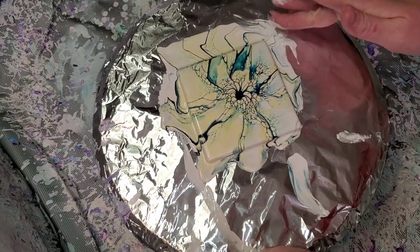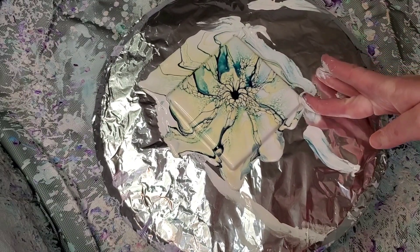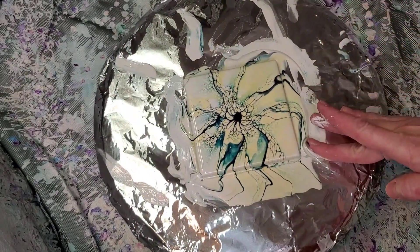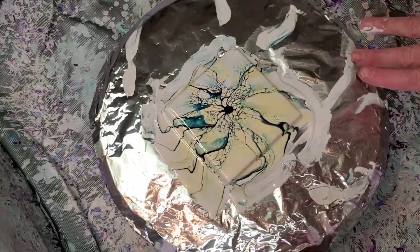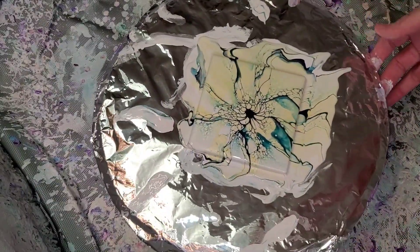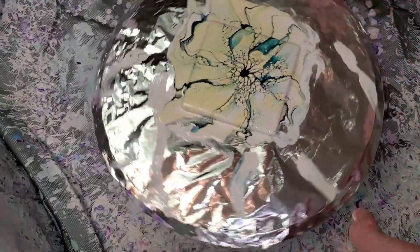I resined into a set of coasters the other day and noticed there was a tiny spot on the side where the tile showed, and I don't know how I missed that. I asked my husband if it was a big deal, and he was like, 'No, it's art.' He's always so encouraging when I'm ready to rework something half to death. He said, 'Who cares about the side?' And I was like, 'A lot of people care about the side!'